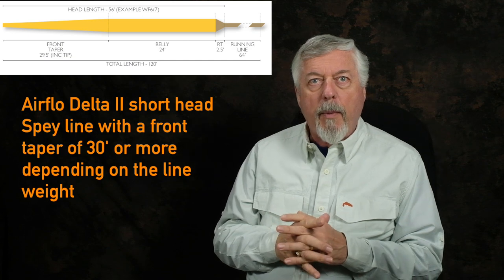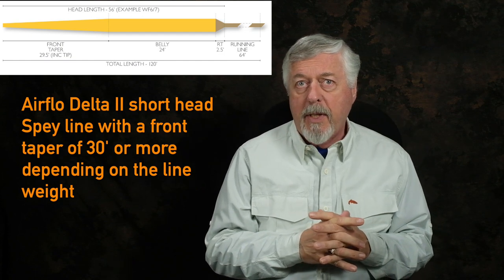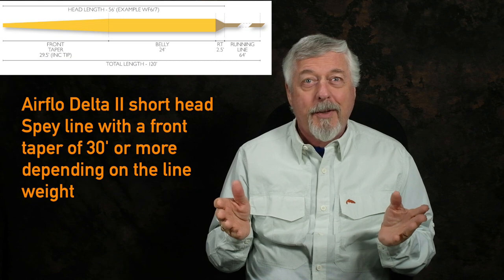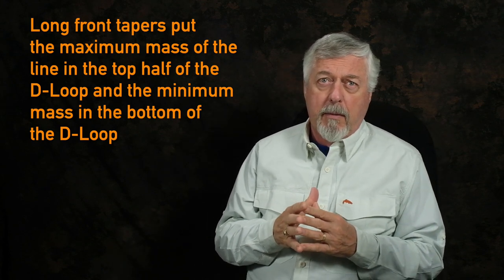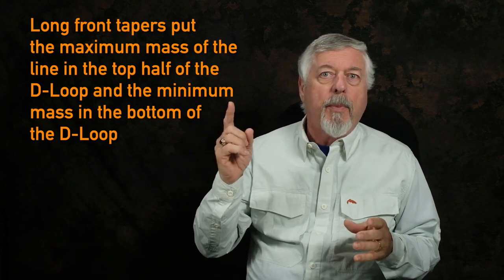When line designers design spey lines, they design them to place the maximum amount of mass in the top of the D-loop and the minimum amount in the bottom. That explains why conventional spey lines have such a long front taper. The Airflow Delta Spey, for example, has something like a 30-foot front taper — compare that to an overhead line's six- to eight-foot front taper. Long belly lines can have front tapers close to 50 feet. The reason is simply to place minimum weight in the bottom of the D-loop and maximum weight in the top.